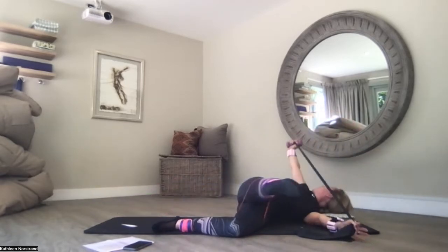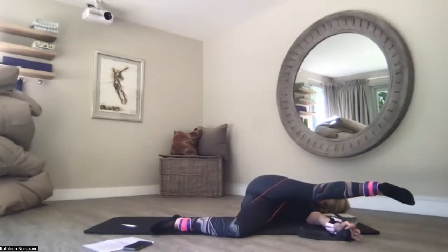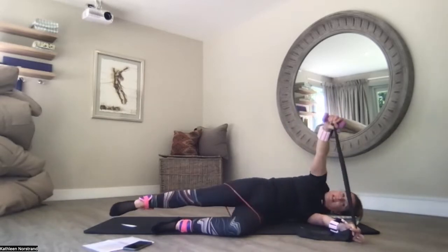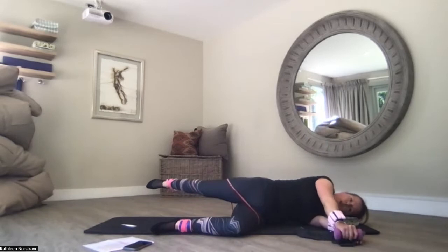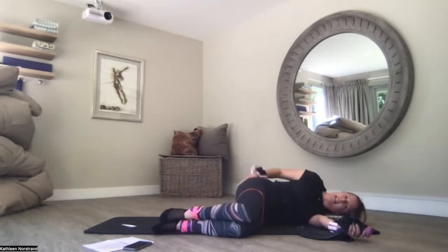I'm going to have a little rest and see if I can come deeper with my leg. This is the final one — let's see if we can hold it for four, three, two, lengthen, one, and bend your knee. Just pat it out.